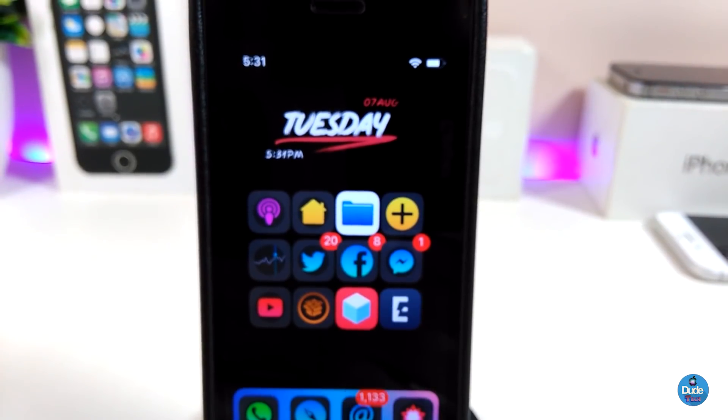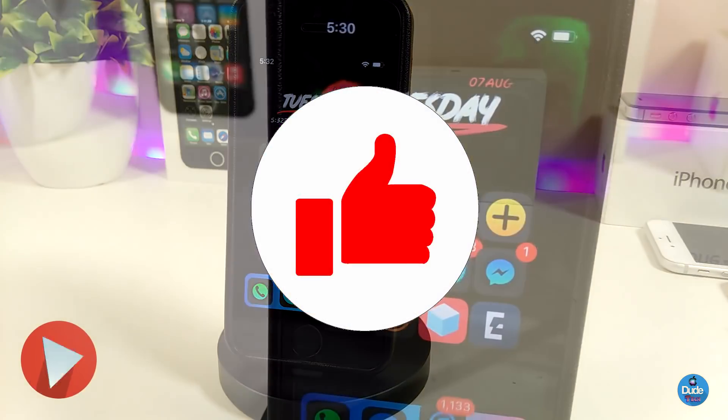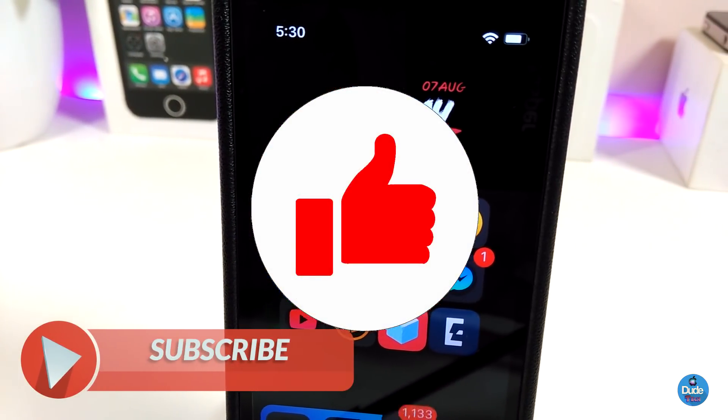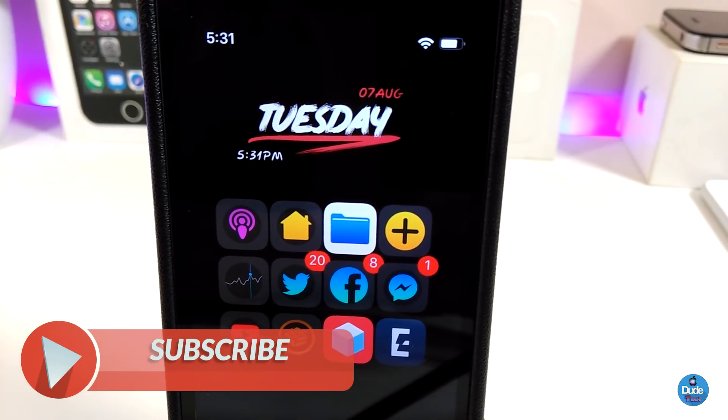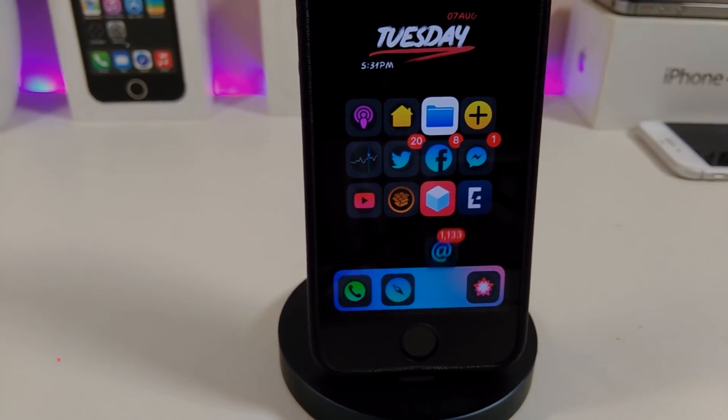Anyway guys, those are all the tweaks I have for you in today's video. I hope you enjoyed it. Don't forget to give the video a huge thumbs up, subscribe, and hit that notification bell so you'll be notified whenever I release a new tweaks video. I'll catch you in the next one — peace!